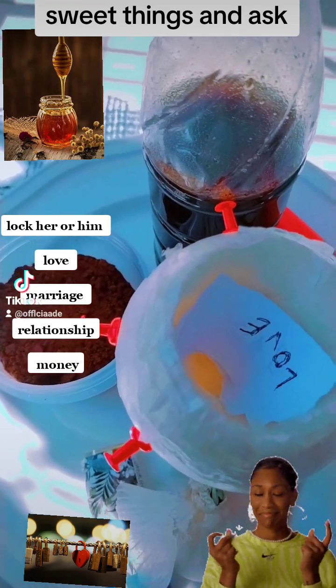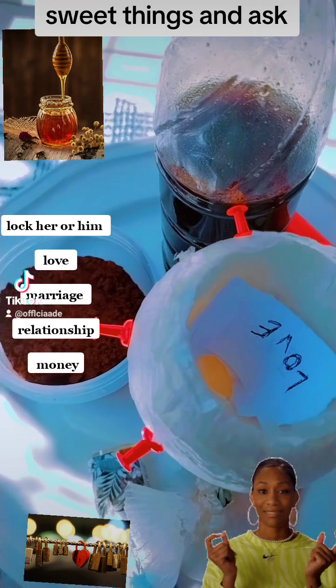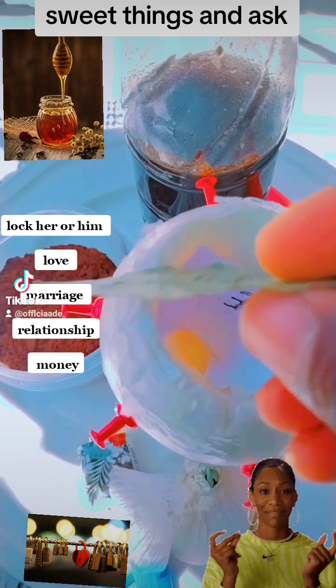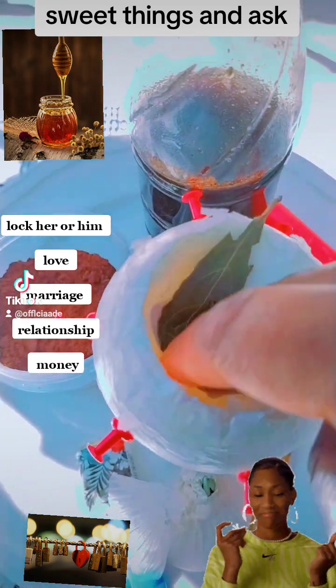You take a belly. You write your own name, okay. Write the name of the person in the belly, back and front. You place the belly inside, okay.